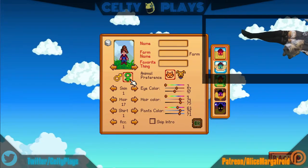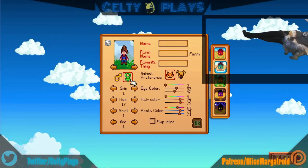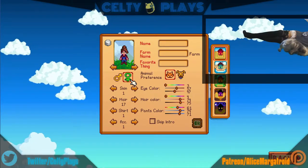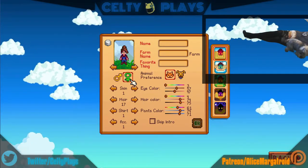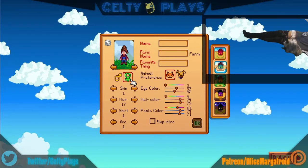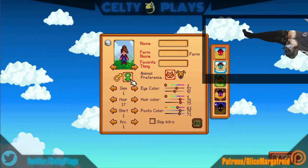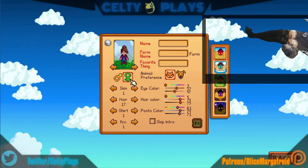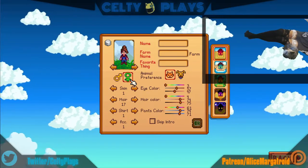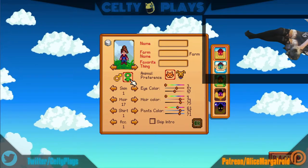Nano, please don't honk — can we not? Please control your inner goose for the stream. Anyway, we're gonna change the animal preference to the pup and Nano has decided she's gonna hunker down with us today. She's been bad the last couple of times where she didn't want to be part of the stream, but she's getting better and learning — that's good.